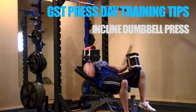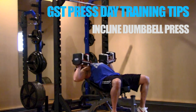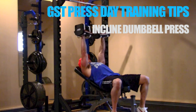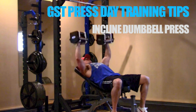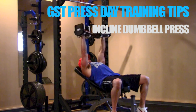Hey, what's up everybody, this is Ryan Miller with Growth Stimulus Training. I'm just finishing up my pre-training meal — it consisted of chicken breast and an Ezekiel bread peanut butter and jelly sandwich. I wanted to bring you a tutorial on the incline dumbbell bench press, which is an excellent supplement lift choice for your GST press day and a very common exercise choice when focusing on your chest.